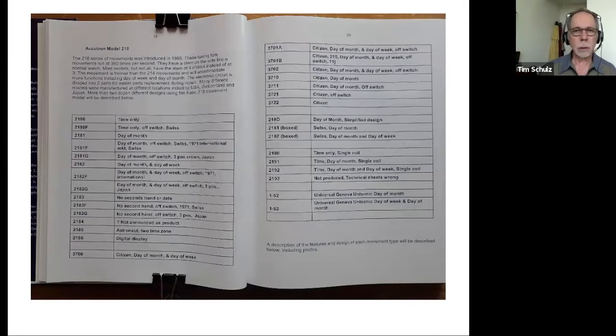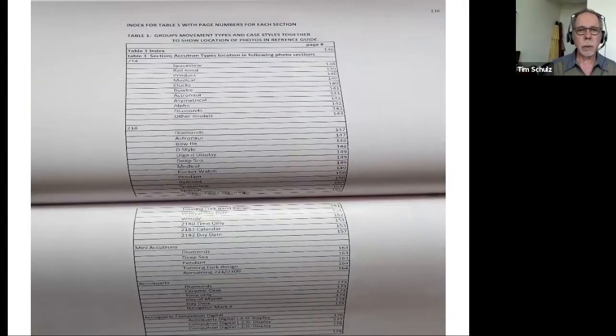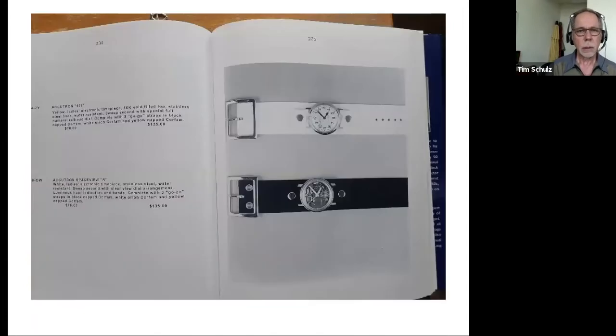In terms of competing tuning fork watch designs, ESA — which was a subsidiary of Omega, like LCR SA — designed a product under license from Bulova. Then Citizen, which was a partner manufacturer for Bulova for Caravelle movements, was given the rights to build their own design as well. Nobody else was allowed to build tuning fork designs. The Russians and the Chinese did do their own copies, and Chris Radick has worked on some of these — they're very rare. The collector's book shows lists of watch types, their movement bases, and salesman pictures with prices.